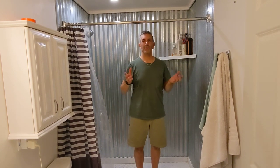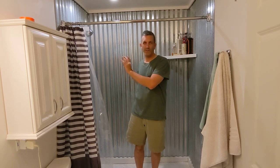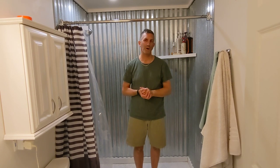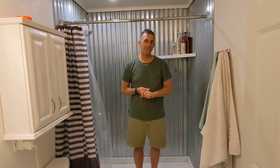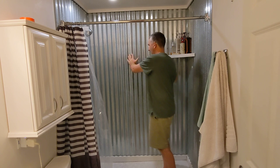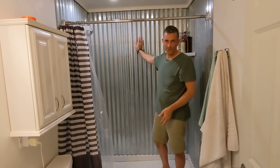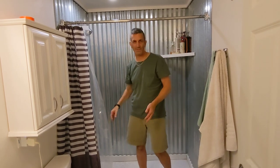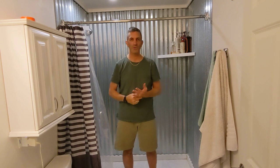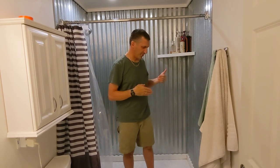Hey there, Nicky Does here with an update video to the update video on the corrugated metal shower installation that we did around 2018. I didn't even go back and watch the original video to see when we installed this, but we did two of them. The other one is right behind this — there's a chase wall about two feet wide, and then the other shower is right behind there. We'll pause and take a look at that one too, so you get a good idea. So 2018 to 2024, that's around six years. This has been through two children.